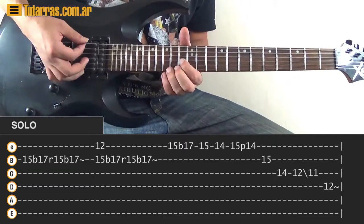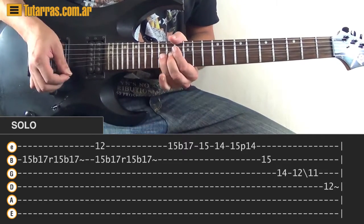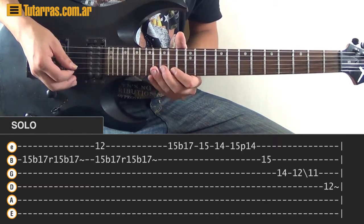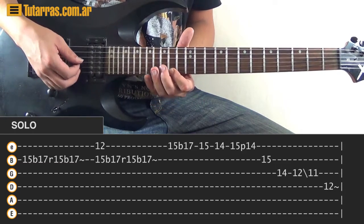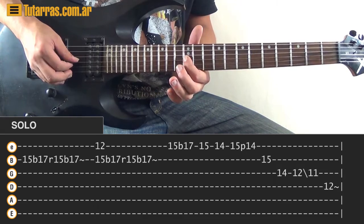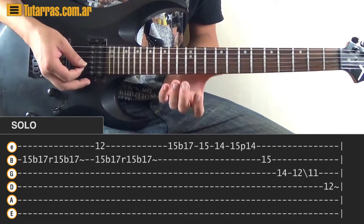The next part: go to the 15th fret of the E string, strike, do a bend, kill the note. Strike again 15, go to 14. Then 15th again on the E string, strike, pull-off to 14, then 15th of the B, 14th of the G, and go back to 12th on the G string. Slide to 11, then 12th of the D string.